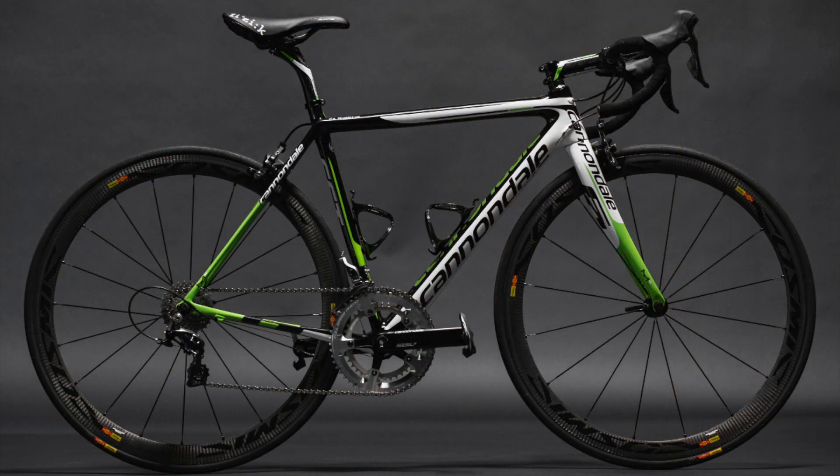A couple of years ago, the Super 6 had a revamp to fall in line with the latest trend of drop-seat stays, improved aerodynamics, and more comfort. Whilst I think it's a shame, as I love the old traditional look of the bike, I think this new bike is still a brilliant option.